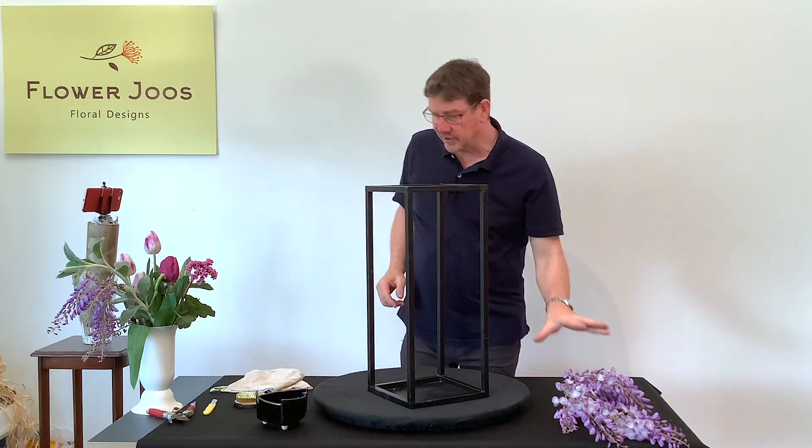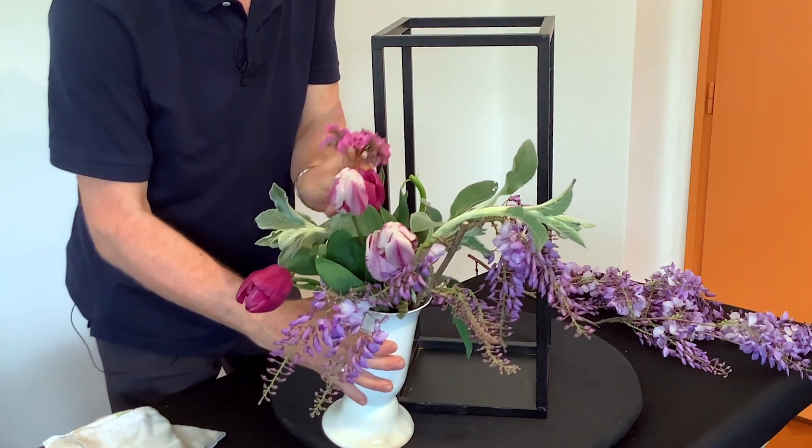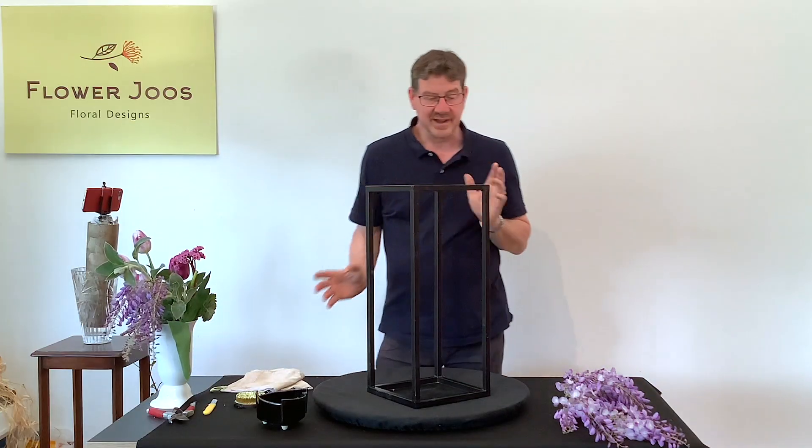We wanted to use that, but I've also got some other nice flowers as well. I've got a few tulips, some lamb's ears, a little bit of burginia and a little bit of hookera as well. So that's the materials that I've got at hand.